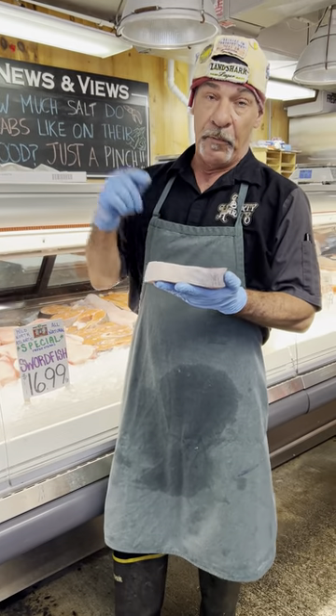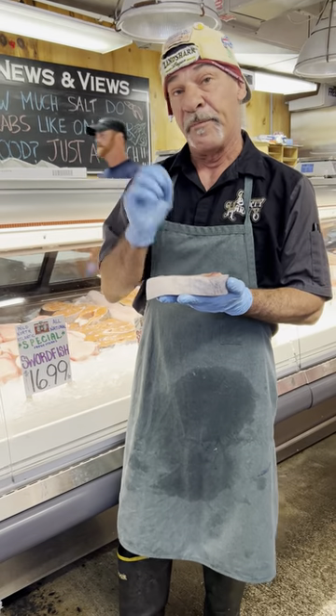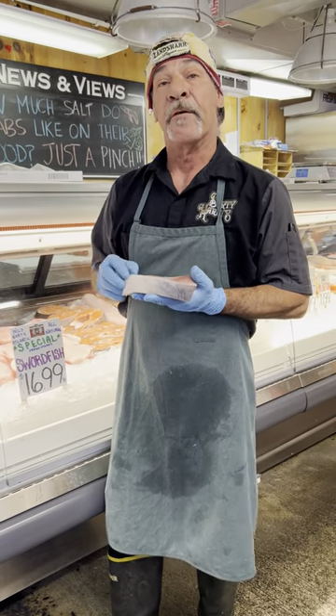Your marinade is going to consist of red wine vinegar, olive oil, red pepper flakes, some rosemary sprigs, and some soy sauce. Marinate it for about 15 minutes, bring it out to the grill, five minutes a side, and you will not be disappointed.